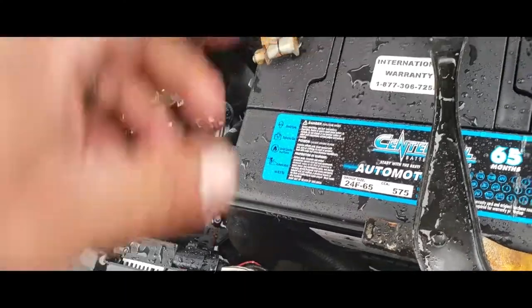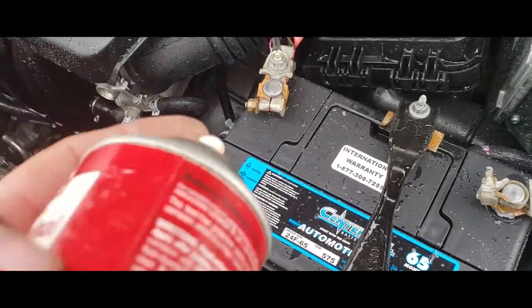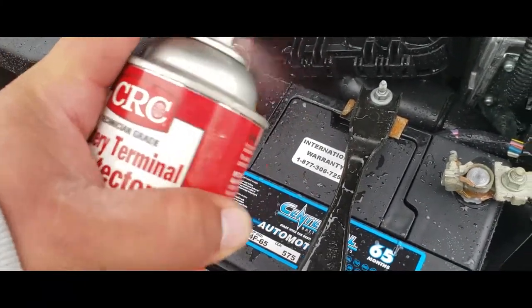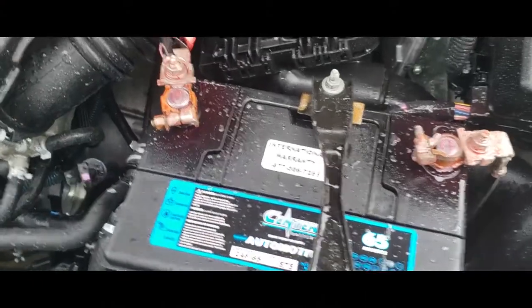Put the cover back on — actually, you might want to dry this up real quick. Once we have the terminals dry, we're going to spray some of this battery terminal protector right on top, same thing with the positive and the negative terminal.